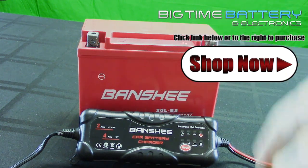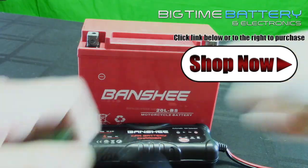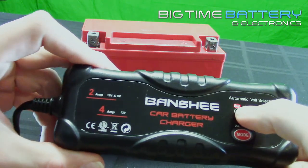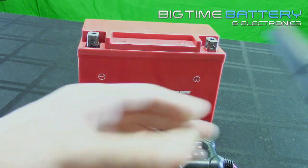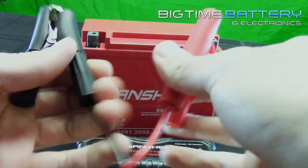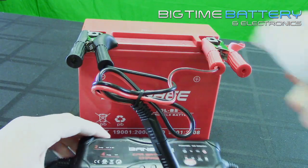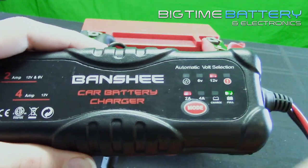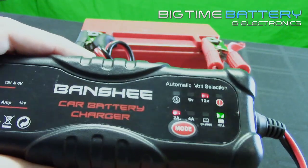Alrighty, we have our motorcycle battery and our charger here. First things first, we're going to plug it in, giving power to our charger. We can see here that the charger is indicating to us that it is on. We're going to take our alligator clips or eyelet terminal clips, whatever you may be using, and you will connect negative to negative and positive to positive. Now we can see our charger has taken it upon itself to correlate with the correct voltage and amps for this specific battery.